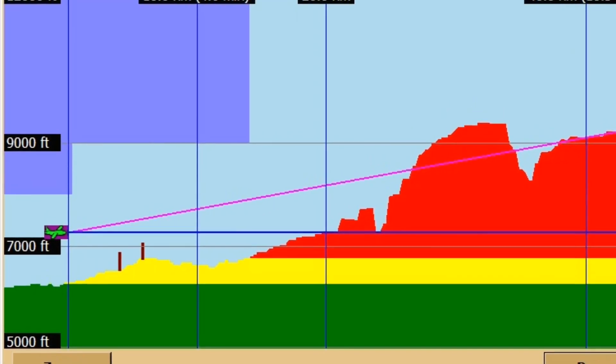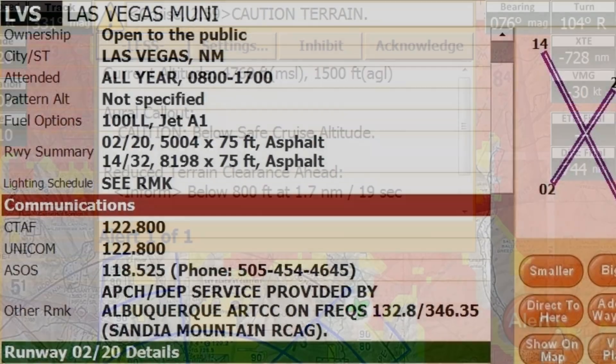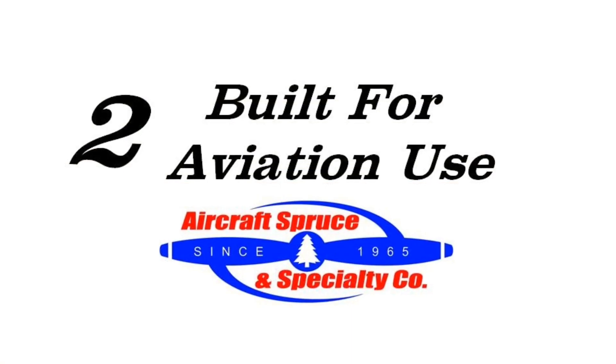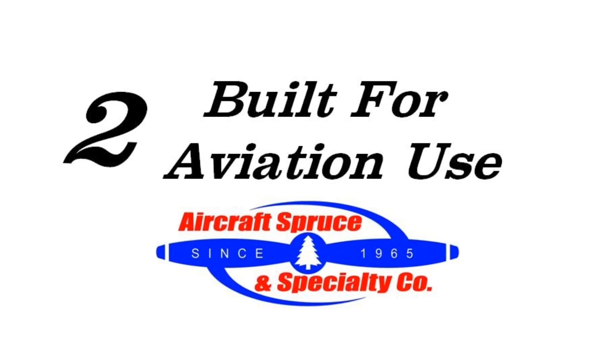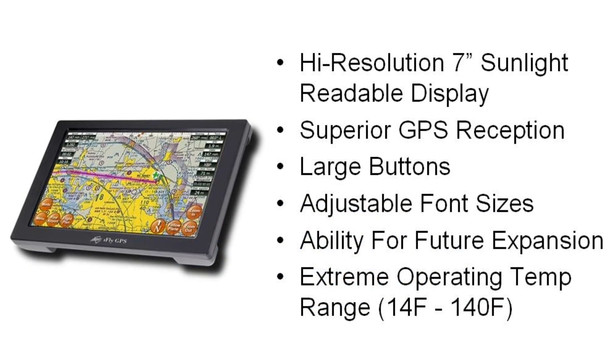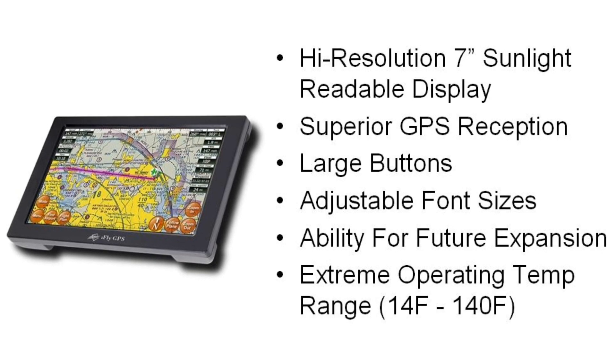All this information including terrain, obstructions, and airport information are available on the iFLY 720 at a fraction of the price of its competitors. Secondly, the iFLY 720 is built for aviation use, with many features targeting the pilot's needs, such as a Sunrite readable display, large buttons, adjustable font size, and the ability for future expansion.